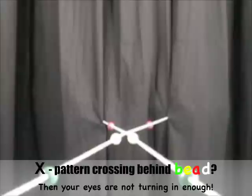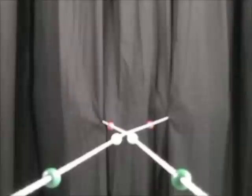If you are having trouble getting the middle of your X to cross at the bead you are looking at, and it is crossing behind that bead, this just means your eyes are not turning in enough. Try this neat trick: imagine that there is a bug sitting at the middle of your X, and imagine that it is slowly crawling towards your nose. Follow that bug until the middle of your X crosses at the bead you want to be looking at.